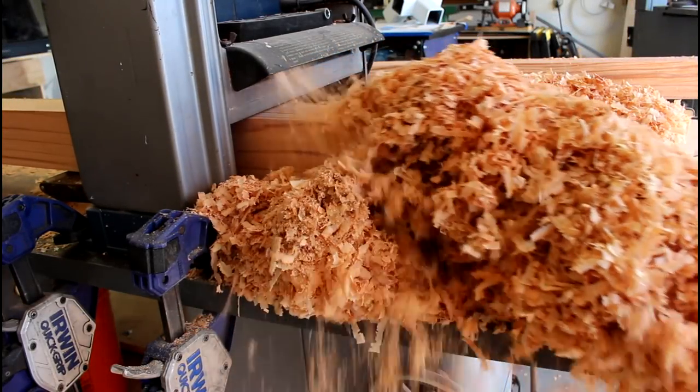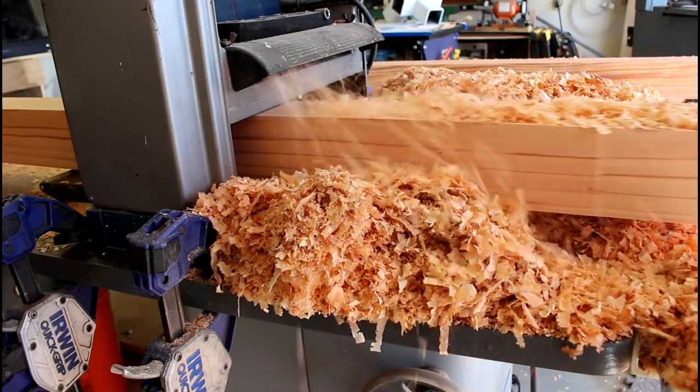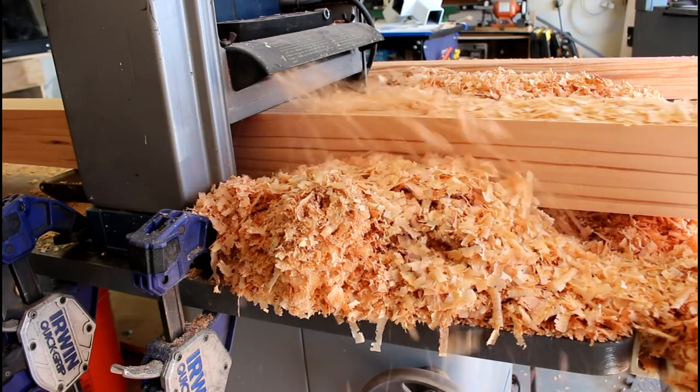Apparently not all four by four posts are created equally and mine were a little thick. Have you ever run an eight foot post through a thickness planer? I have.